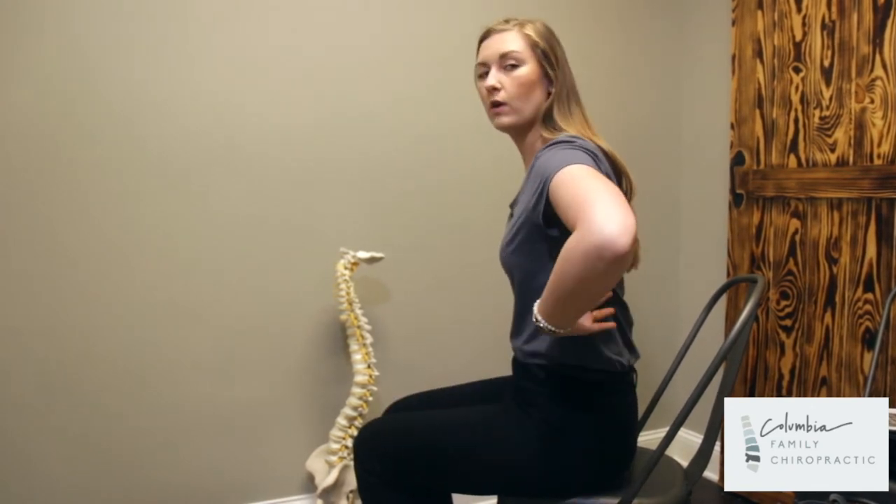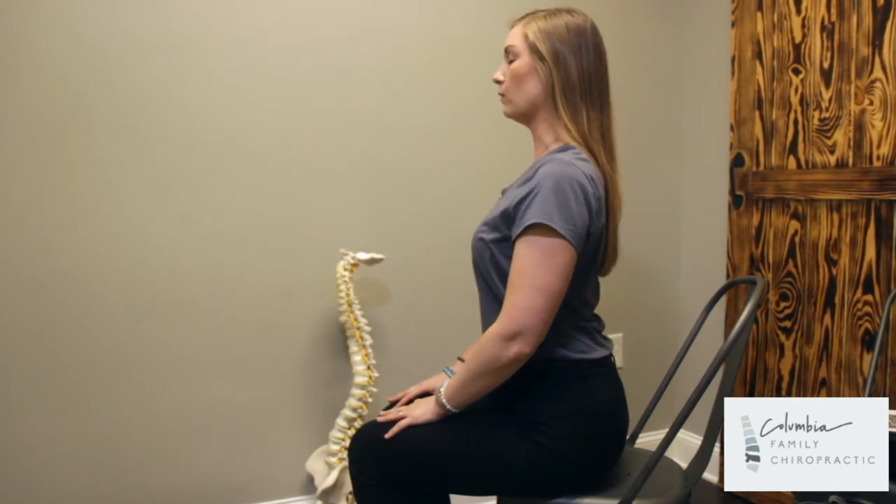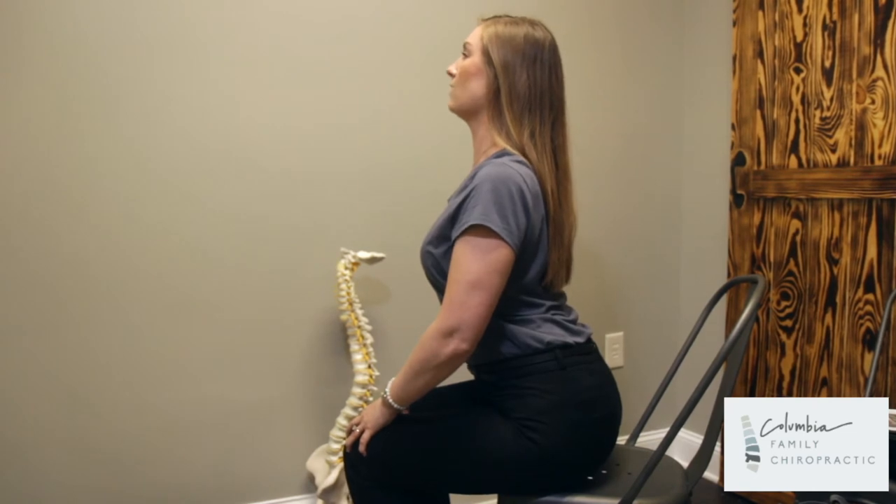This is going to be restoring the curve in your back, or in your lumbar. What you're going to be doing is arching your back. When you cannot go any further, I want you to grab onto those knees and pull yourself into the arch and hold.